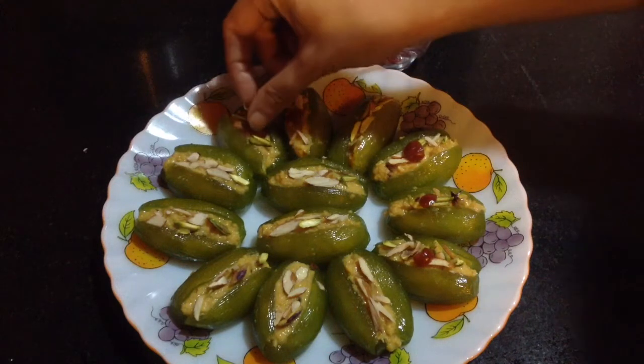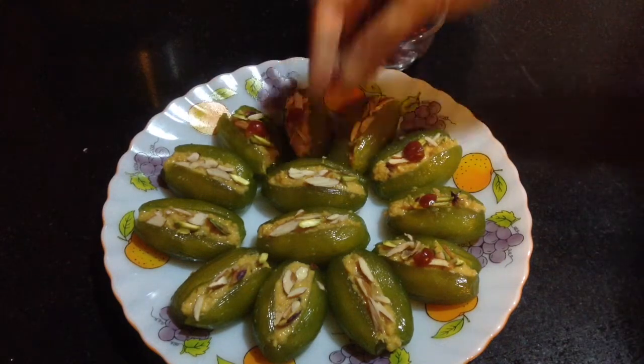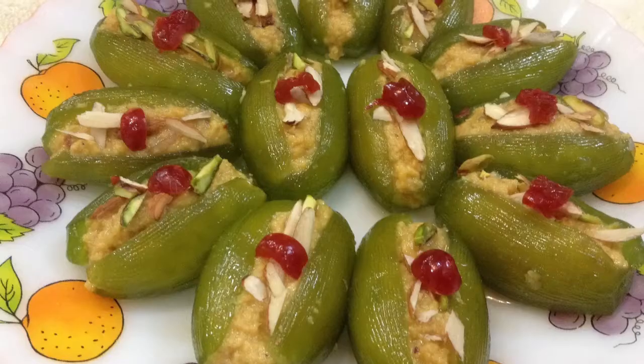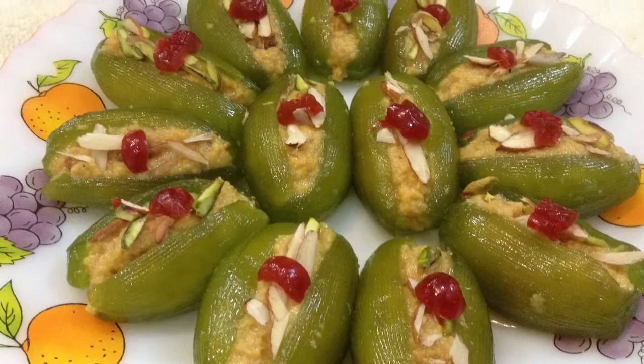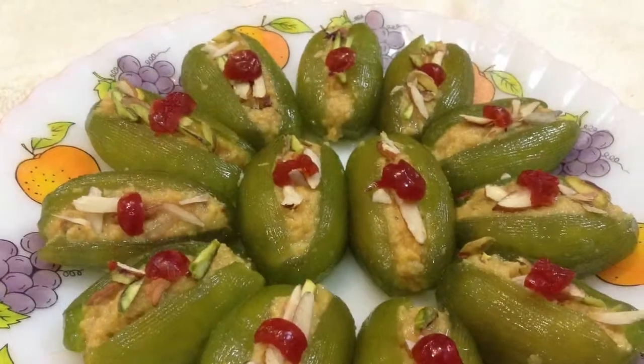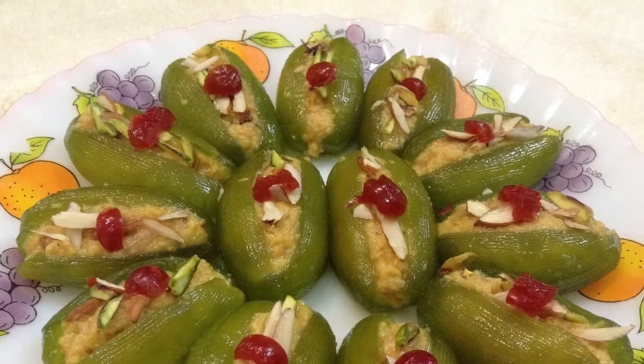Delicious pointed gourd sweet is ready to serve. If you have liked this recipe, do give a thumbs up, share it with your friends and subscribe for more such delicious recipes on Delicacies on the Plate. Don't forget to click on the bell button to get notifications of my upcoming videos.